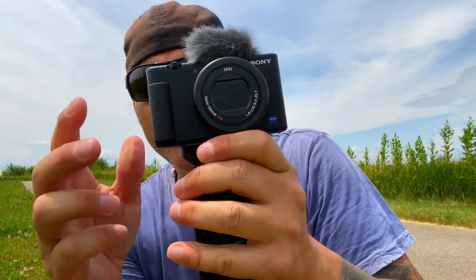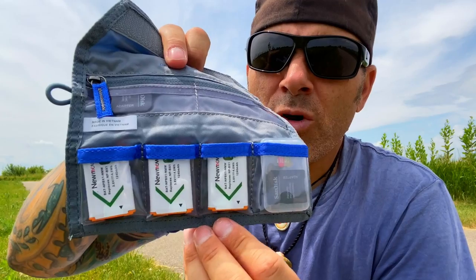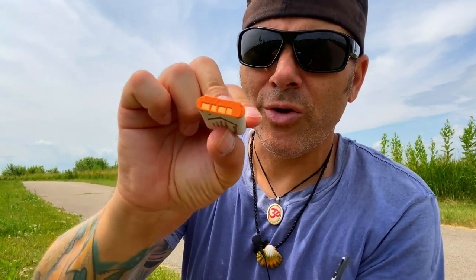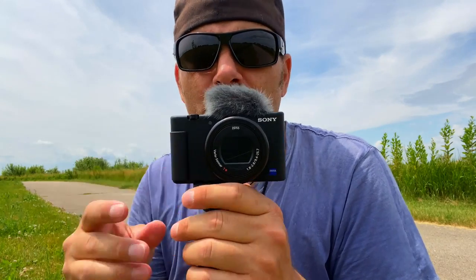To change the battery you unscrew the grip by rolling the wheel — that gives you access to the battery compartment. Flip the little lever, hit the little blue tab, and the NP-BX1 battery will pop out. From my little case I have three more batteries. Put the three contacts in, throw it into the camera, and screw the grip back on. Just be aware that you cannot change the battery while the grip is on.